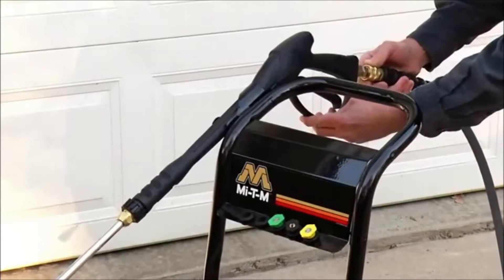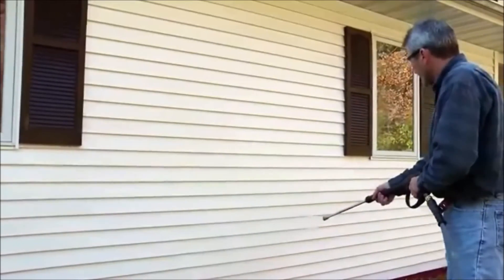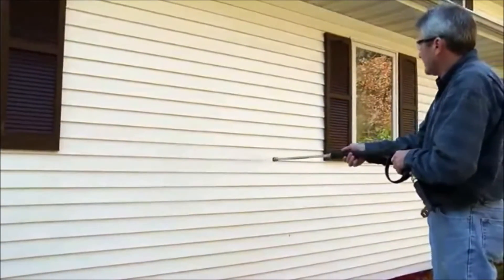After attaching the hose to the gun assembly, you're ready to start cleaning with detergent. When using detergent on a house or other building, start at the bottom and work your way up to avoid streaking.